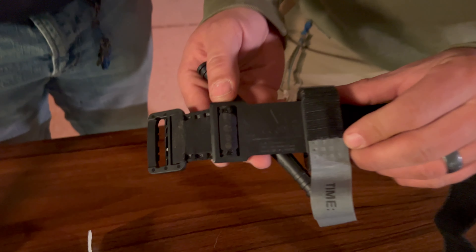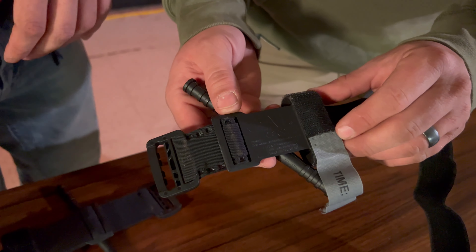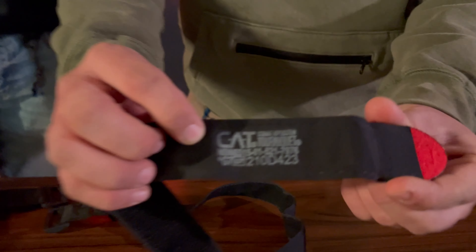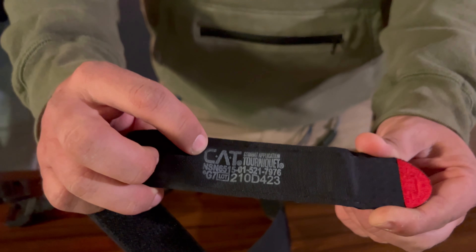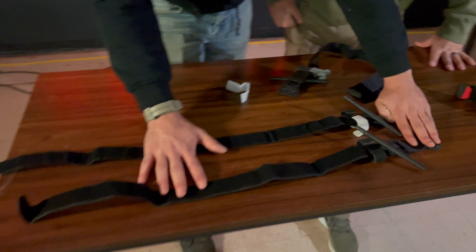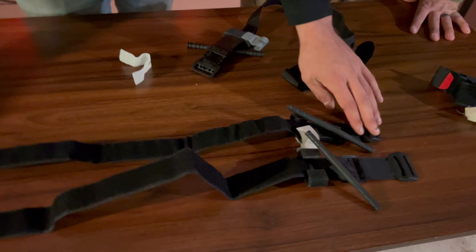You'll notice on the back plate of the fake that it's blank. If China doesn't write their name on it, they're probably not proud of it — they'll put their name on anything, so if they're not, beware. This is a genuine Gen 7 CAT tourniquet — you can see it says 'CAT,' it has its NSN number, proper documentation, and serial number. On the band next to the end tab you also have the NSN number, expiration date, and 'Genuine CAT Tourniquet' printed on it.